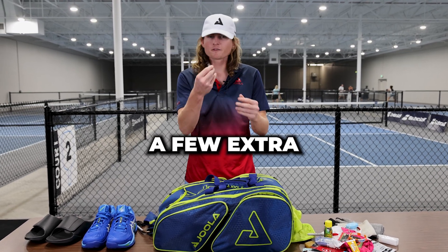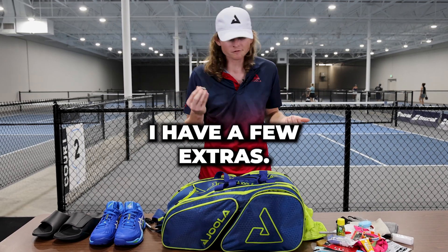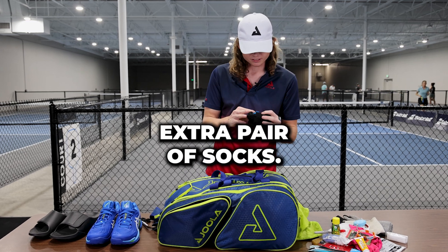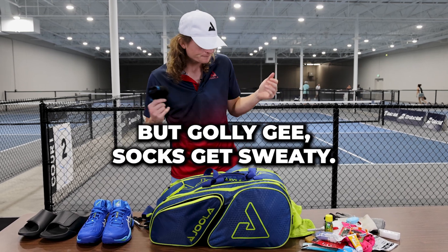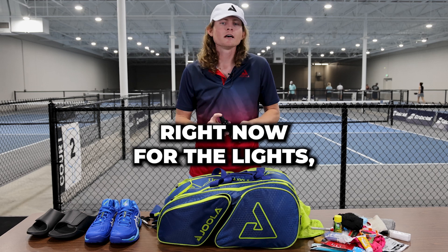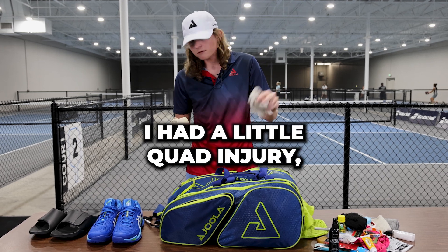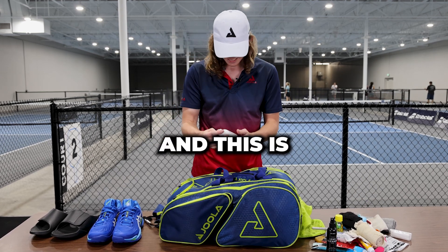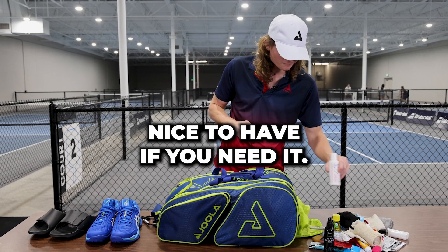I've got a few extra grip end caps — they go on the top of your grip and kind of keep the grip in place. I have a few extras. In here I've got an extra pair of socks, which is always nice. These are actually in there because I wear two pairs of socks when I play tournaments — it gives me a little extra cushion, but socks get sweaty so it's nice to have an extra pair. I've got glasses cleaner — I wear glasses, so I can clean them off if they get dirty. And I've got some Kinesio bandages; I wore one around my quad after a little quad injury. Just in case anything starts to hurt, you can wrap it up — always nice to have. And there's some kind of pain gel to use if something's hurting. I don't use it all that often, but it's always nice to have if you need it.